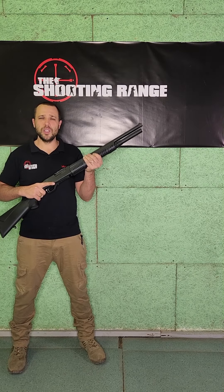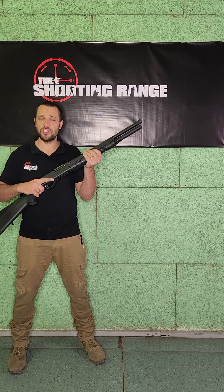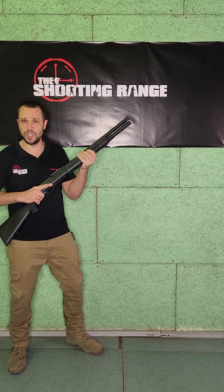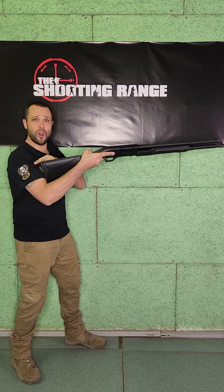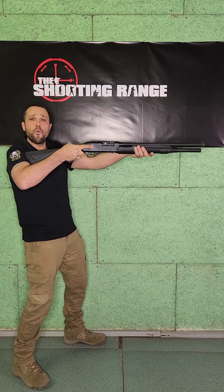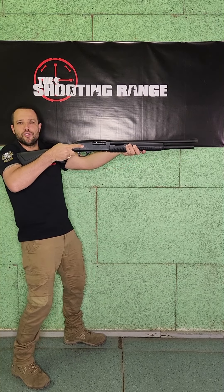One of the techniques we see way too often with first-time shooters is with their stance, the placement of the shotgun, and how it affects their shooting. So let's go through it. Number one, the placement. One of the things we see too often is they place the shotgun way too far out onto their shoulder. The second thing is their weight — they lean back when shooting. So let's address these.